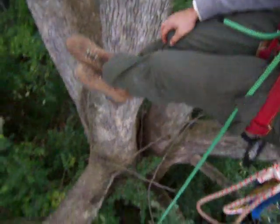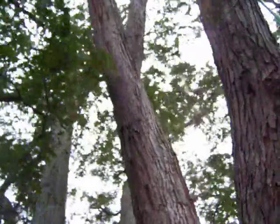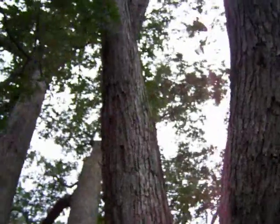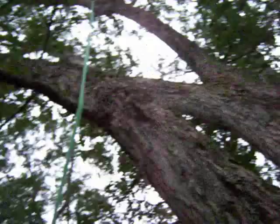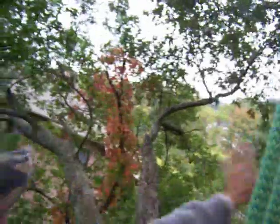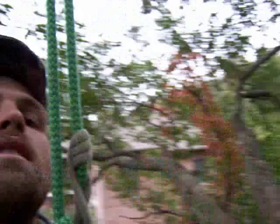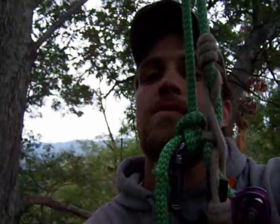We're about 30 feet up in a white oak. It's a beautiful tree really. No top, no center lead, which makes it a little hard to climb. So what I've done is got my line in one side of the tree and I'm working on this side of the tree, and then I'm going to get my line up there and do the rest of it on that side.